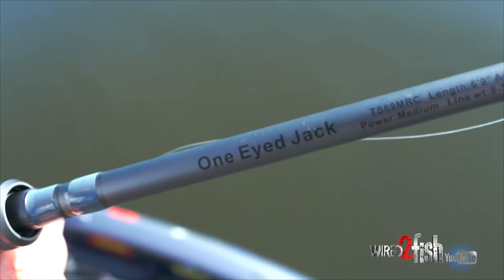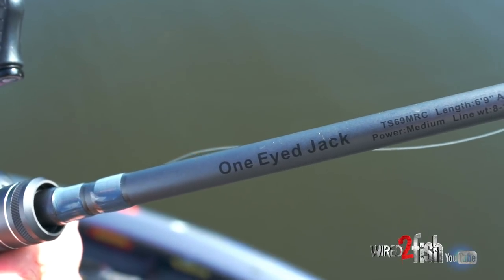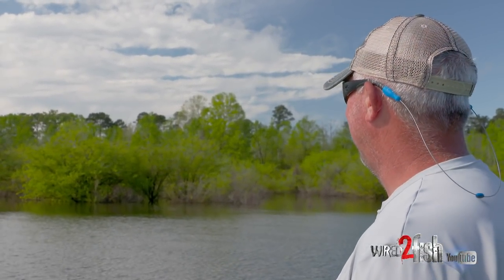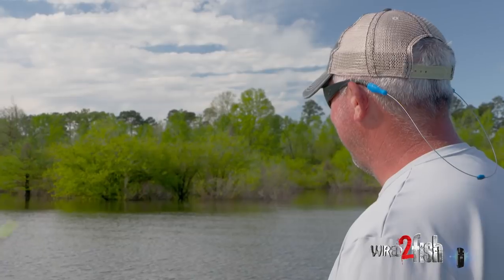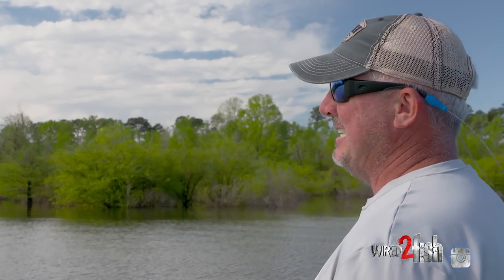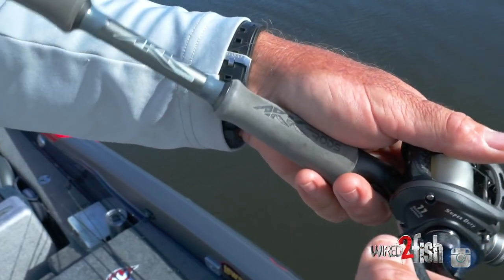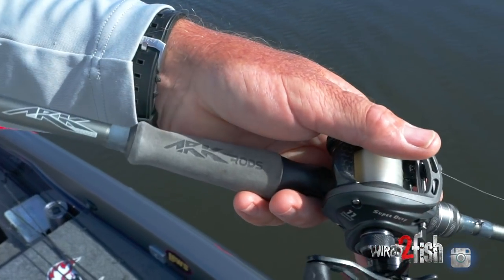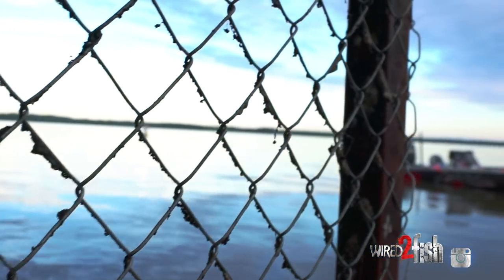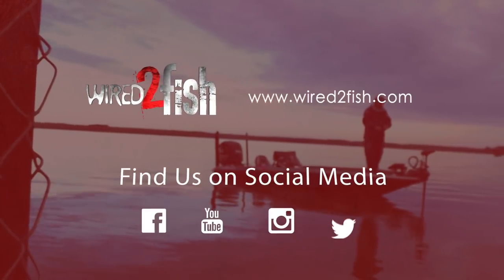Whether it's a spinning or a casting rod, a six-nine or a seven-foot are some of the most versatile rods you could possibly have. I don't think you have to throw everything with giant line and a flipping stick. A lot of times it's way easier to impart a better action on a bait with a shorter rod and a little bit lighter line, and at the end of the day, that's more than likely going to put more fish in your boat.